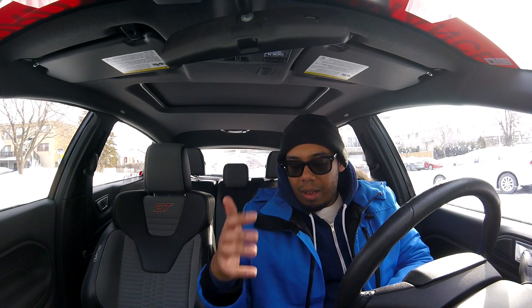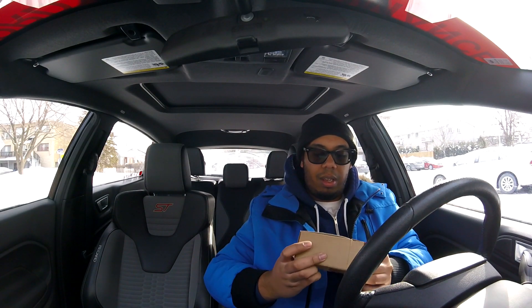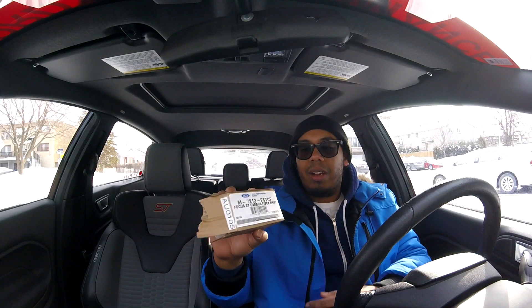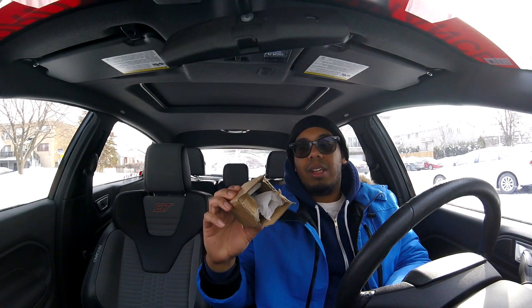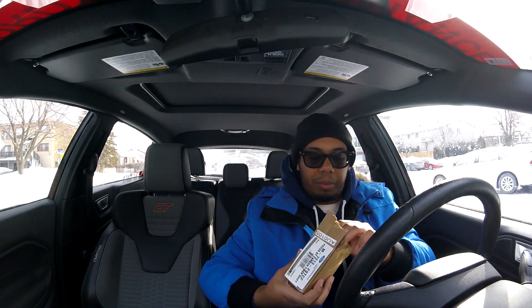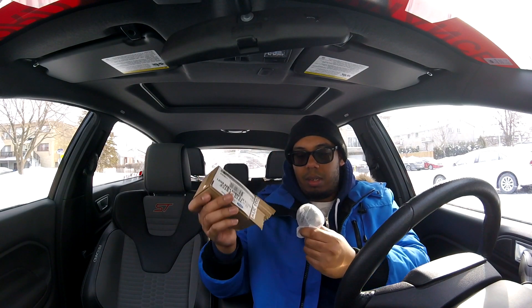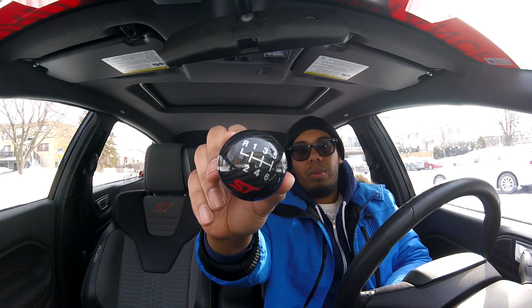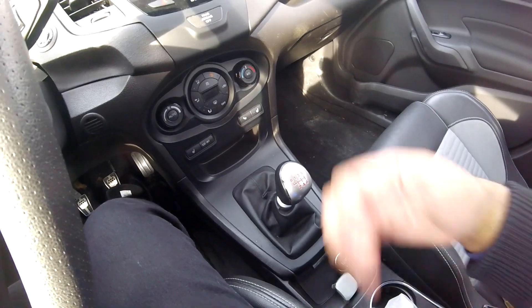When you're installing this, make sure it's not in gear — it should be very loose. It says on here that it's originally for the Focus ST, but it's universal with the Fiesta ST shift knob, so it's good. Let's take this out.